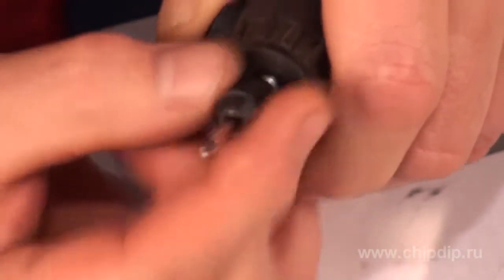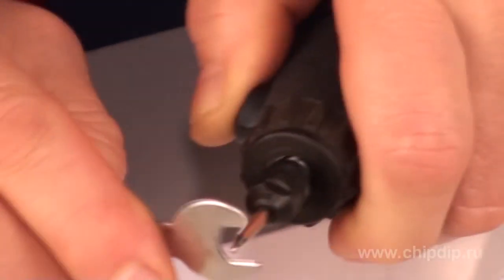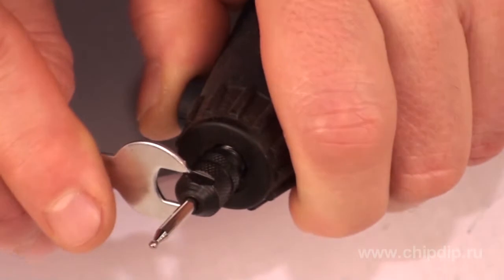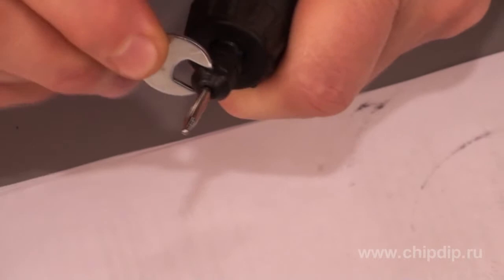To do that, loosen the collet chuck by screwing out the retaining ring. The collet chuck securely holds the tool, which prevents voluntary extraction from the slot. The material is cut by cutting discs.